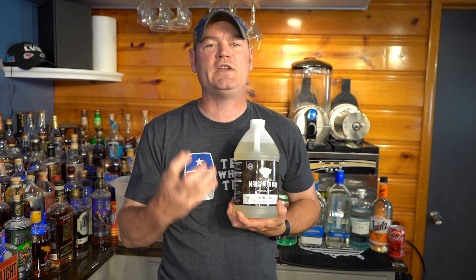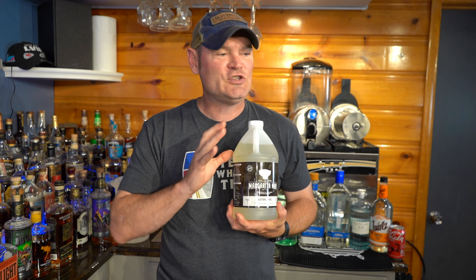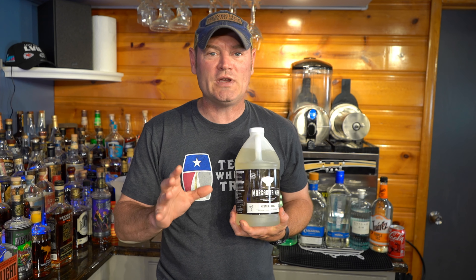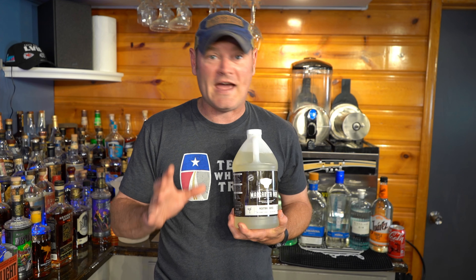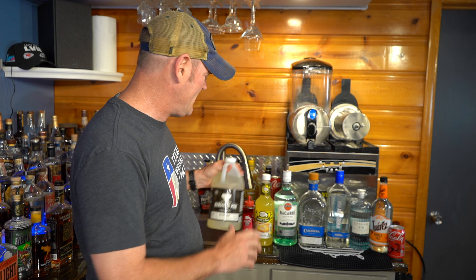No more spending $80 on simple syrup trying to adjust things. Today we're going to use a cheat code: Margarita Man's neutral mix. We're going to turn this half-gallon of gourmet concentrated pure cane sugar mix into a delicious Fourth of July treat — the Long Island iced tea slushy.